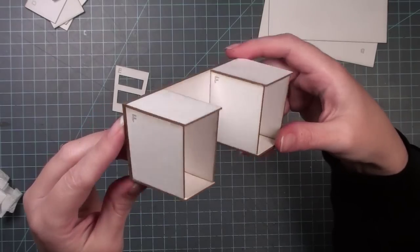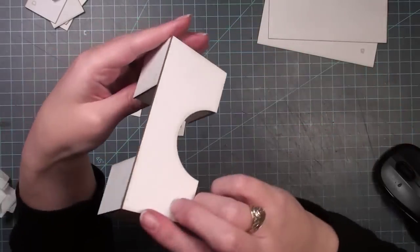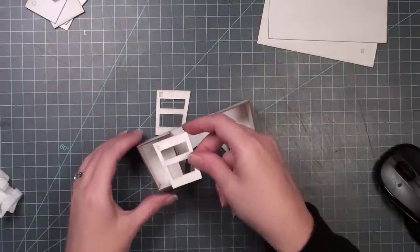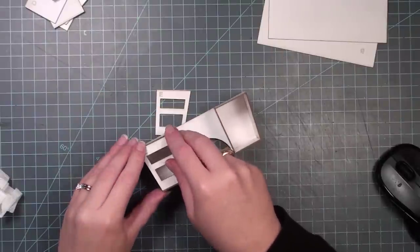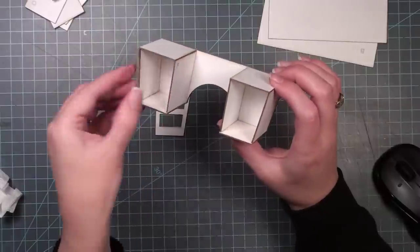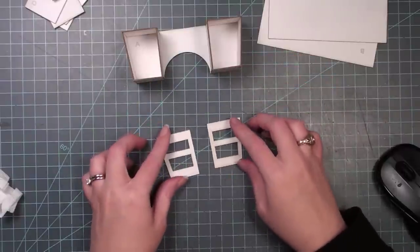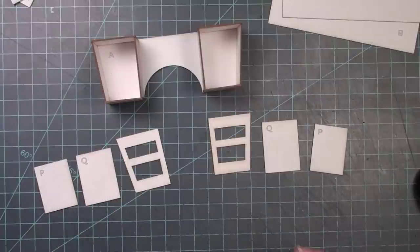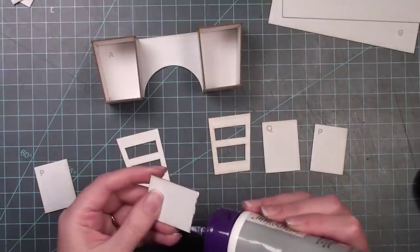Now I need to do the exact same thing on the opposite side so both sides match. This is how it should look when both sides of the desk are completed. The next pieces to go in are the E pieces — they're mirrored to each other and should fit perfectly on the front of the two boxes, with a lip overhang on D and C so they fit right in. But before gluing them in, I need to add pieces P and Q to the backs of both E pieces.